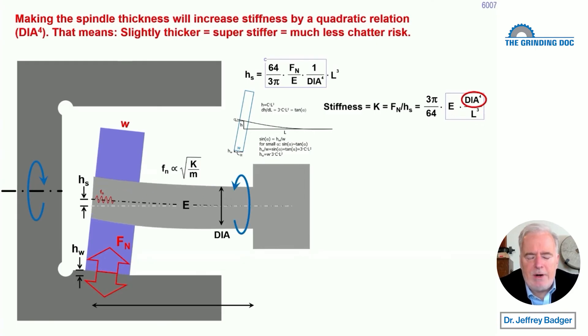The same applies to diameter — if you can make that spindle beefier, just a little bit thicker, it goes to the fourth power. If you double the spindle diameter, two times two times two times two is 16 — so you'll be 16 times as stiff, meaning 1/16th of the displacement. You'll also get a much higher natural frequency, which puts chatter marks closer together, which is what you want. So the moral of the story is: just make that spindle a little bit bigger in diameter. Anything you can do is going to pay off exponentially.